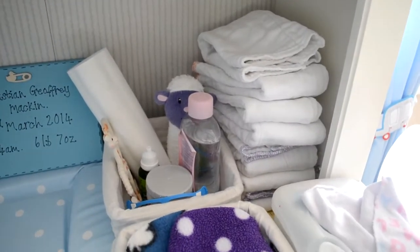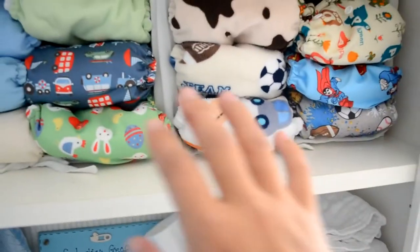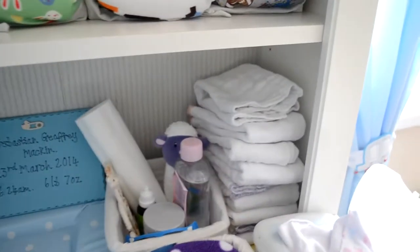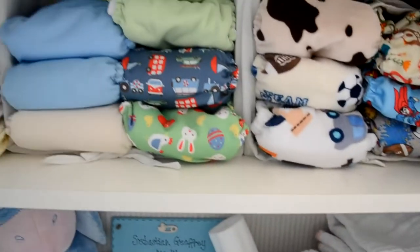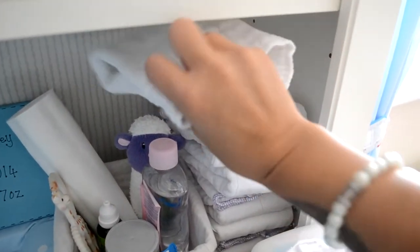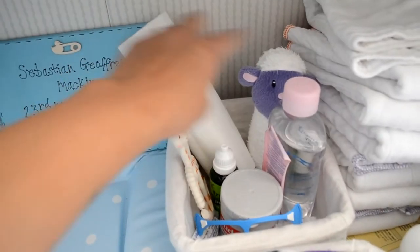Then we have all our prefolds — these are the size one or newborn size prefolds. We use these the majority of the time. Our stash is complete though I do have some underneath as well. We've definitely got a lot of nappies, but if we have more children we can just continue using them — they're quite unisex. When out and about, I either tri-fold them or do the origami or newspaper fold.